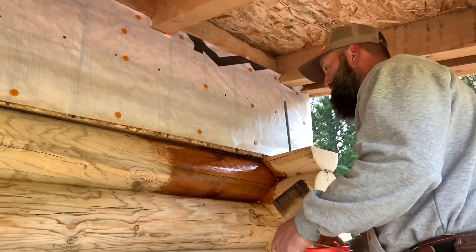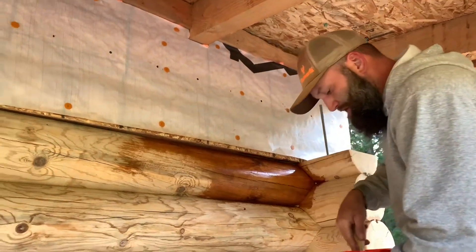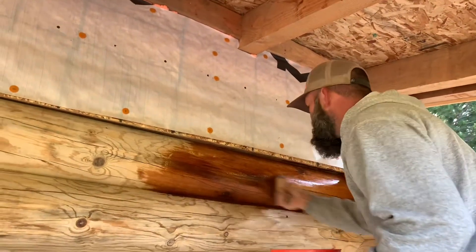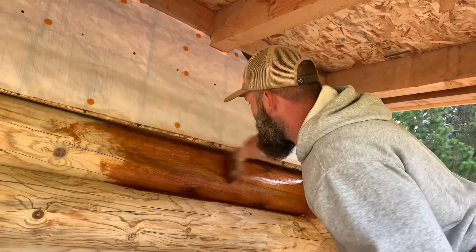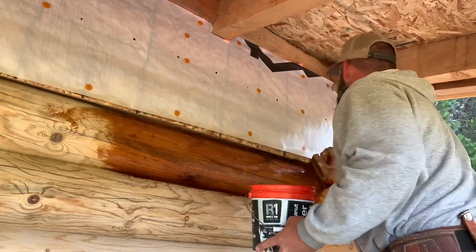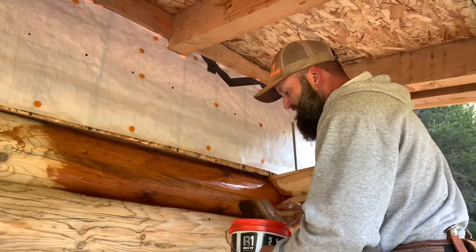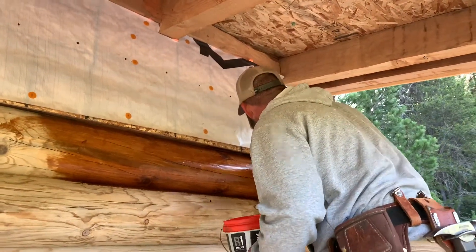I like to start at the top, just so I don't have to drip over everything. There's really no wrong way to put it on, as long as you massage it in real good and then just take it and back brush it with one stroke, whether you go left to right or right to left. Just trying to saturate the brush enough to get it in with all these little cracks.